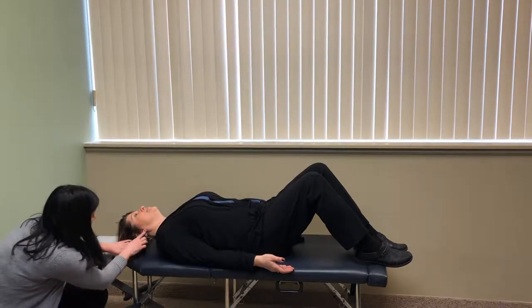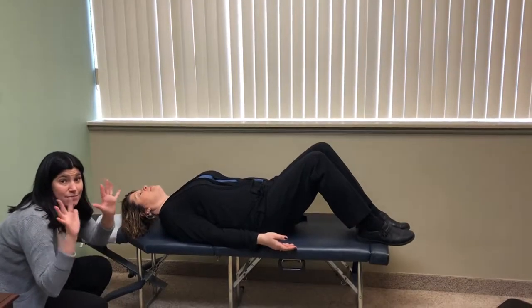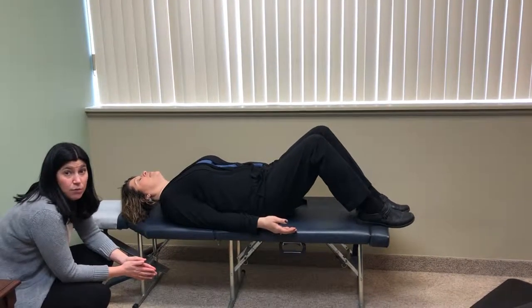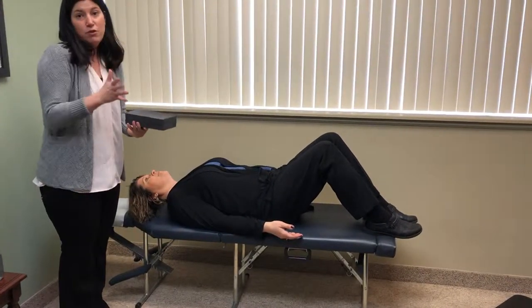It's also going to help bring your ear over your shoulder. We start at three minutes today and then add a minute each day until you're at ten minutes. When you're at ten minutes, that's when we recommend that you check in with your doctor at Precise Chiropractic to determine what to do next. The next step would be using these additional pieces to raise it up to get a further stretch in your body.